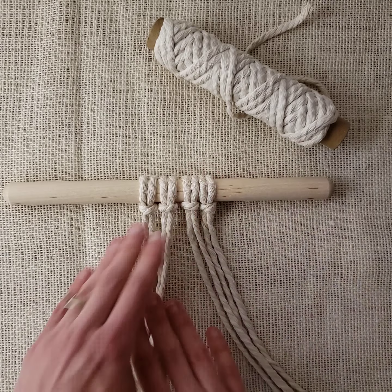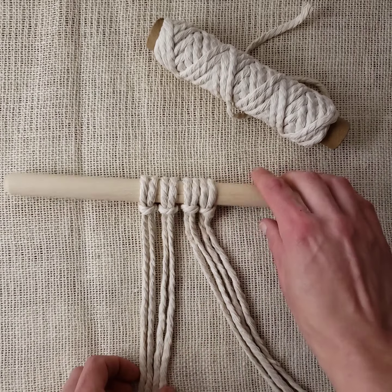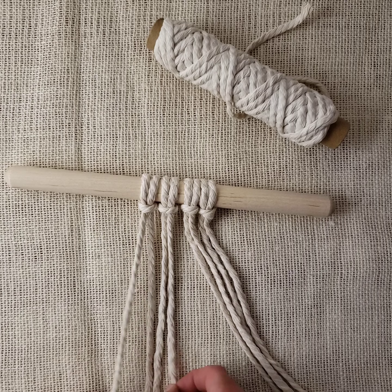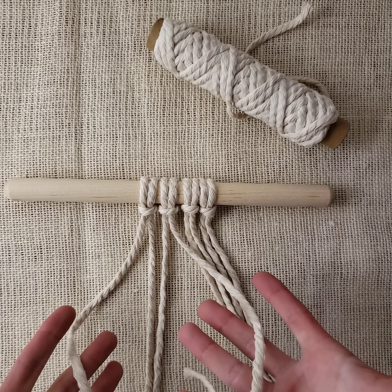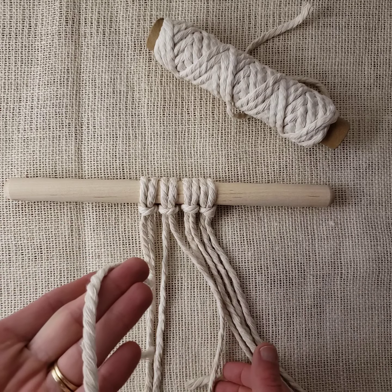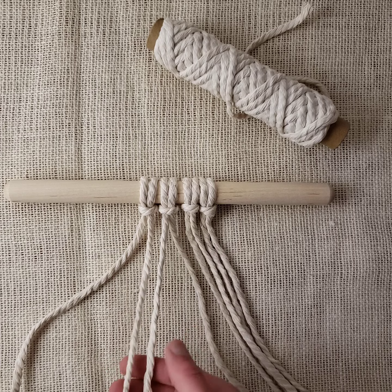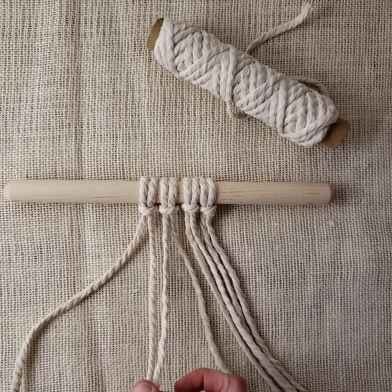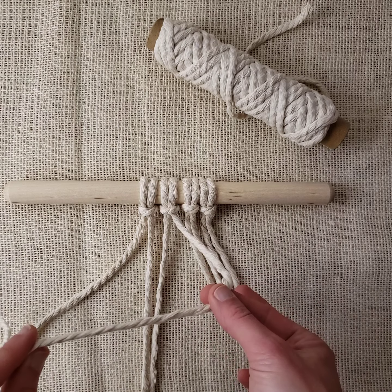Separate them out. So four strands of rope — we have our two outer cords, these are our working cords. This would be the right working cord and the left working cord. These two in the middle are our filler cords. We're going to tie our knot around these two filler cords.